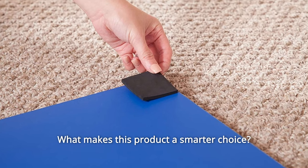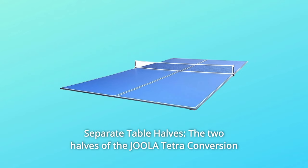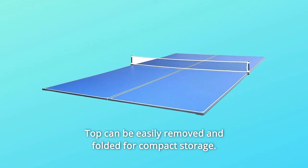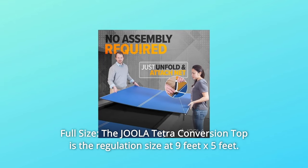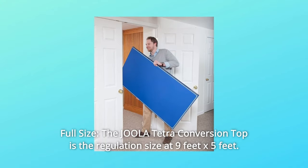What makes this product a smarter choice? Number 1: Separate Table Halves — the two halves of the Jula Tetra Conversion Top can be easily removed and folded for compact storage. Number 2: Full Size — the Jula Tetra Conversion Top is the regulation size at 9 feet x 5 feet.